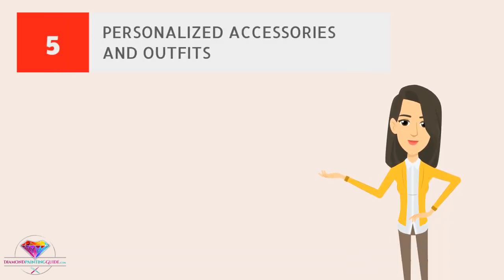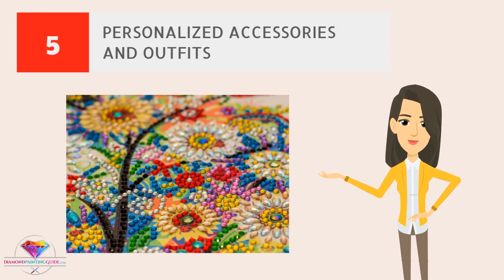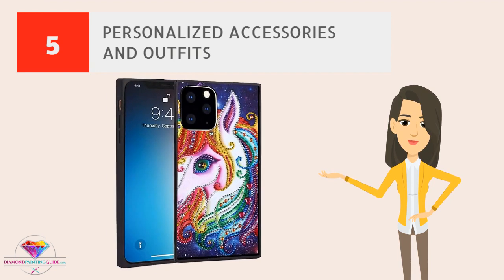Personalized accessories and outfits. Turn your old clothes and shoes into something special by adding some leftover diamond drills. Make your outfit stand out with some sparkle that will grab everyone's attention. This is a great way to spice up your simple accessories.